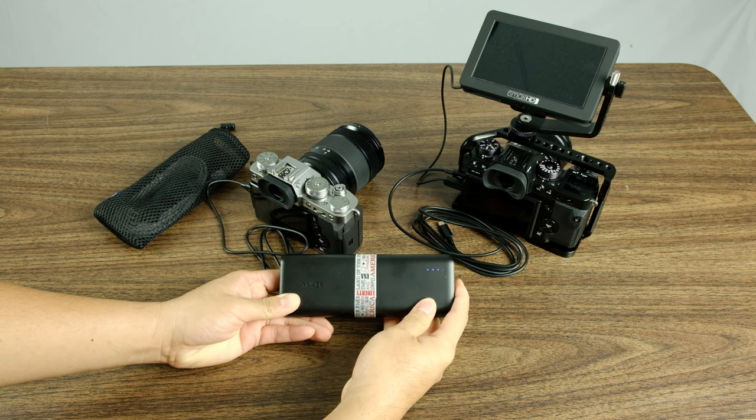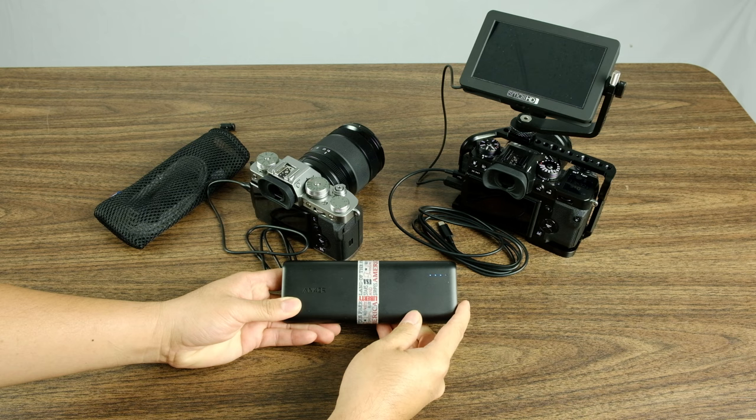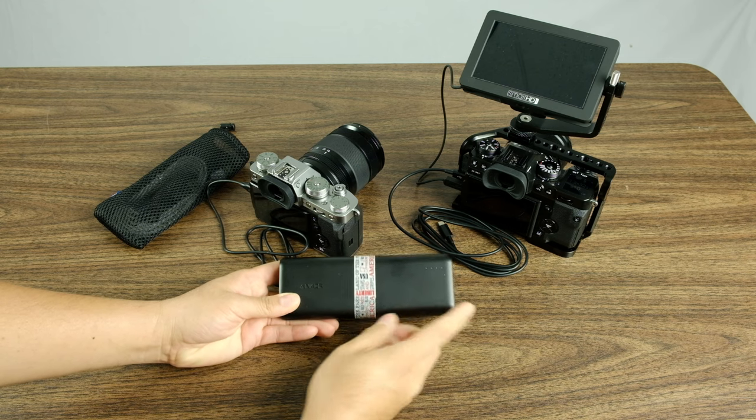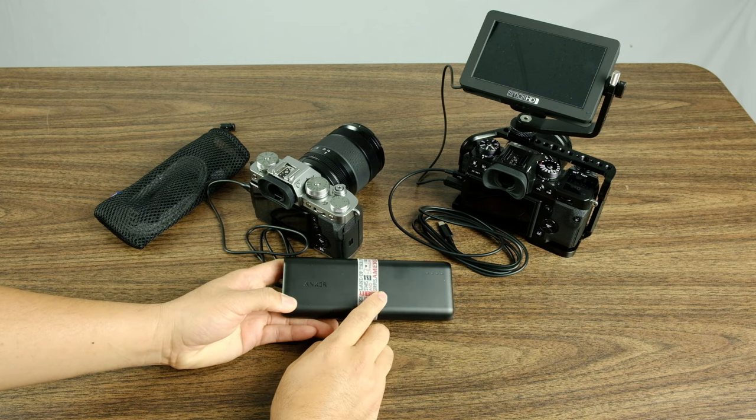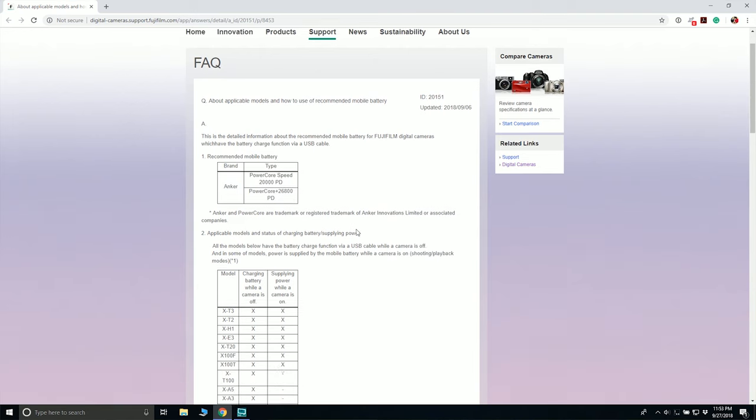So it does a really good job of holding its power and discharging. Definitely plenty of capacity for this particular battery. I actually found out about this battery on Fuji Rumors — they had an article linking it to Amazon, so I went ahead and purchased it because this was actually an approved battery on Fuji's website, which is really neat.